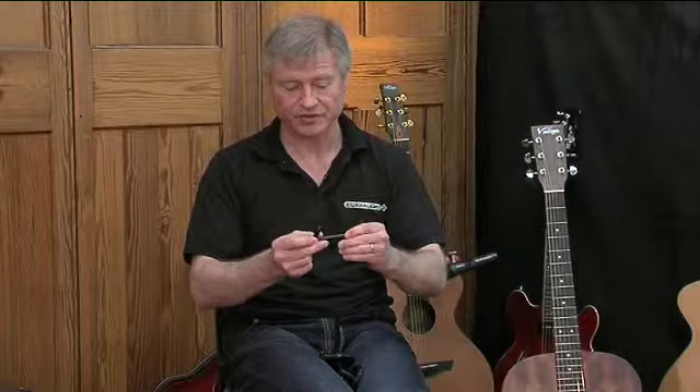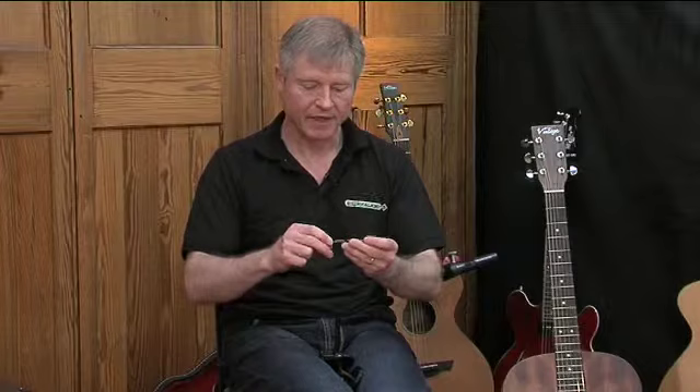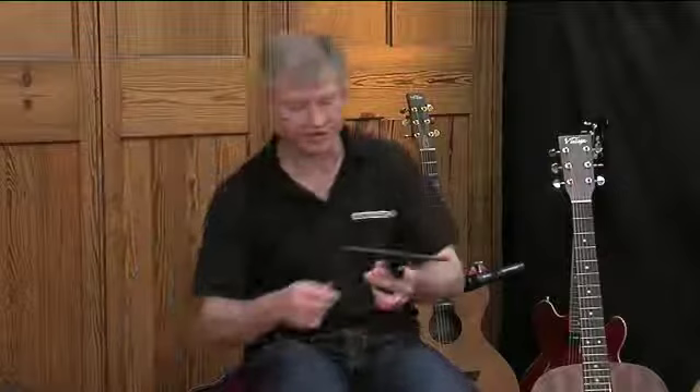The medium size shaft works for things like narrow-bodied resonators, semi-electrics — electro-acoustics would be standard guitar size. If you screw the smallest and the next one together, you get deeper-bodied guitar sizes, and for even deeper bodies you can use different combinations to extend it further. For the remainder of the demonstration I'll stick with the standard guitar shaft.